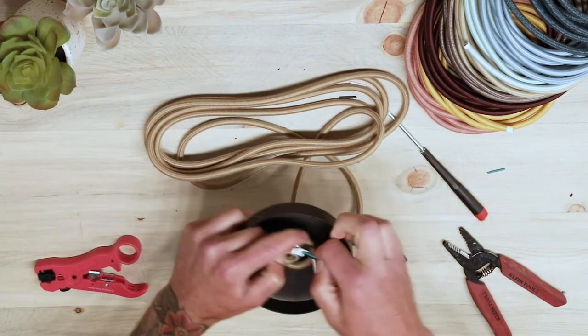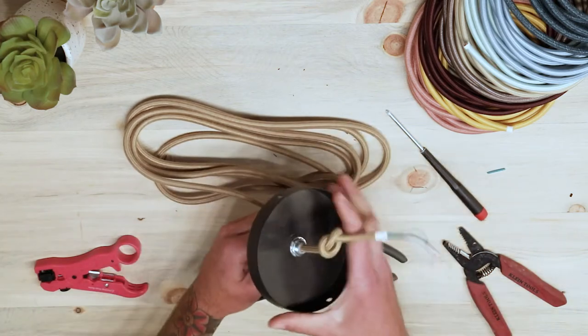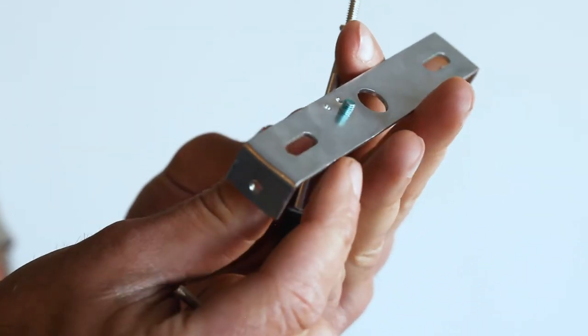Now let's install your ceiling pendant to a junction box. Please ensure the power to your junction box is turned off, which is usually done at your breaker box.